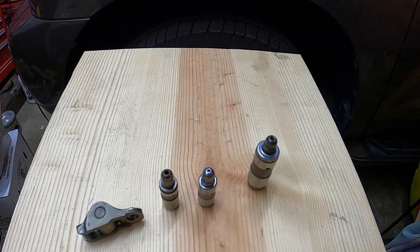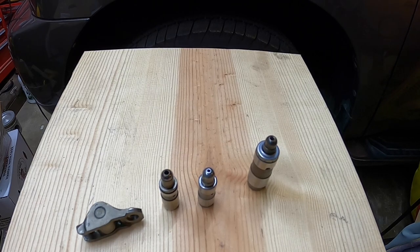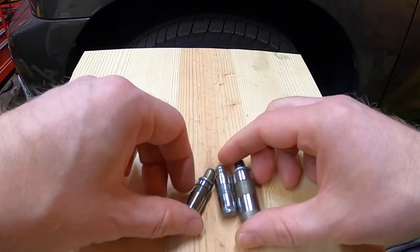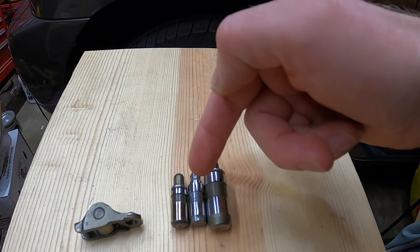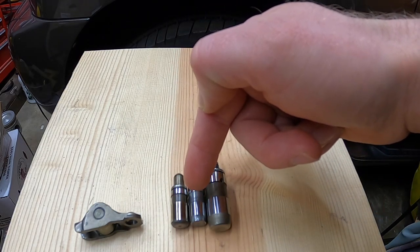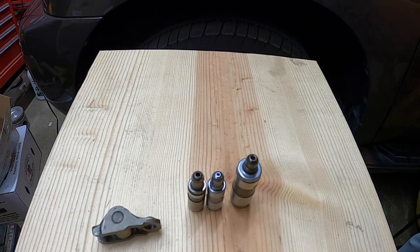I wouldn't recommend going to a thicker viscosity — that's the worst thing you can do in a modern engine on a daily driver, unless you're racing. Comparing the competitor's 2.5-liter lash adjuster versus Ford's 5.0 and 3.5 EcoBoost — and then the 5.4 — I definitely like the 5.4 lash adjuster. It's bigger, more oil can come in and out faster, creating the pressure needed to eliminate any rattling and any gap. Thank you and have an awesome day.